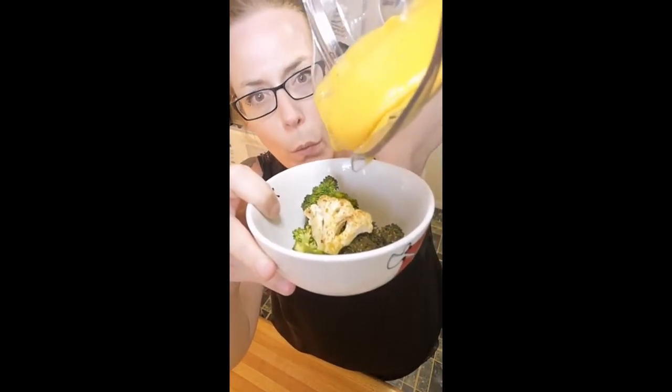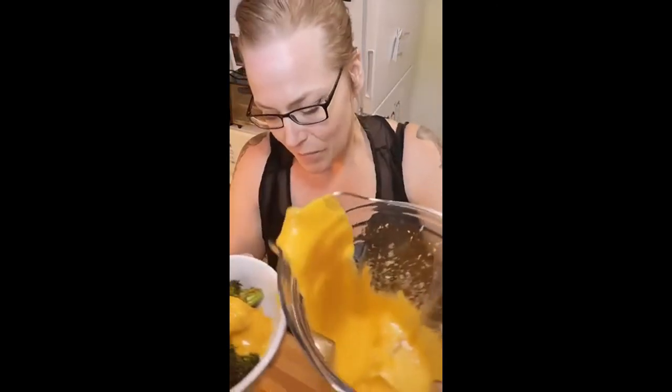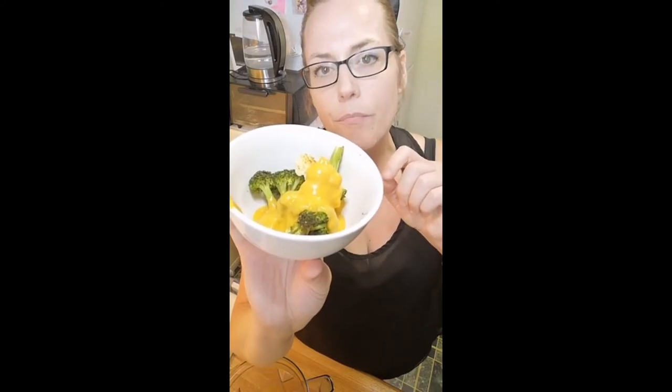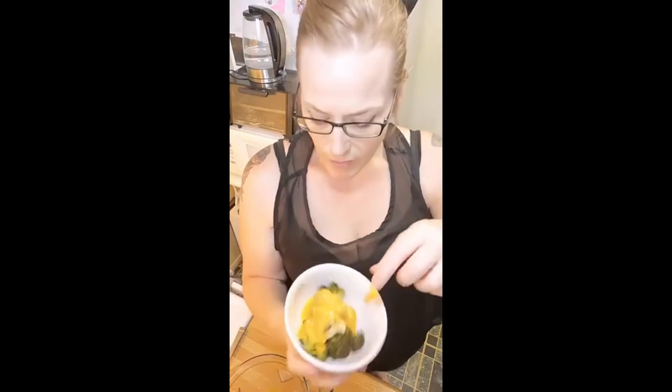This makes quite a lot — it's a big jug in my Vitamix — so you can use it for a bunch of recipes. If you're going to reheat it, be really careful. If you just microwave it, it's going to bind up and you won't be able to use it. Reheat it in a pot on low heat, or if you use the microwave do it 30 seconds at a time and mix it with a little bit of water.